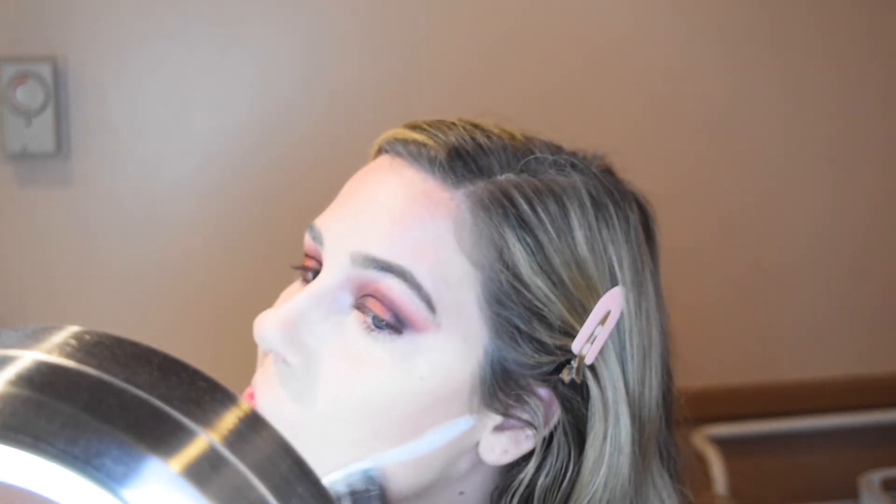Using my RCMA powder I'm going to clean up that contour line underneath. This compact is broken so I can't hold it up, but I'm using the It Cosmetics Bye Bye Pores Pressed Powder to smooth out and brighten up underneath my eyes. I also put this on top of my nose, around my mouth area, and chin to soften that contour a bit.